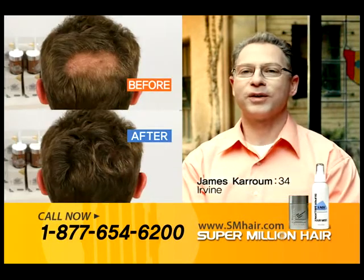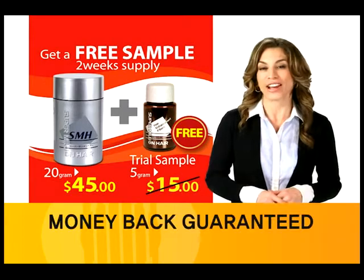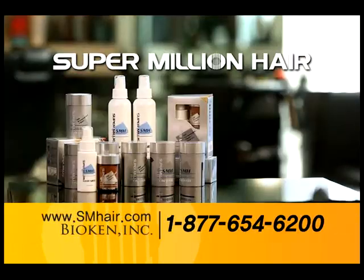So, thanks again, Super Million Hair. Don't miss out on this opportunity to get Super Million Hair. Call now and you'll receive a free sample. Super Million Hair.